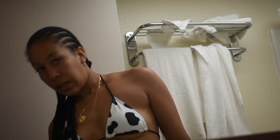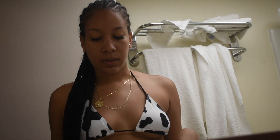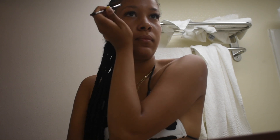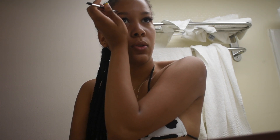I'm going to do a get ready with me on how I do my makeup and get ready for the day out here on vacation. Hopefully it's focused and the angle's good. It's really simple — I just do my eyebrows first. As you can tell, I've been in the sun this whole trip.